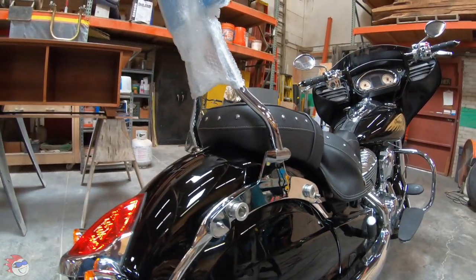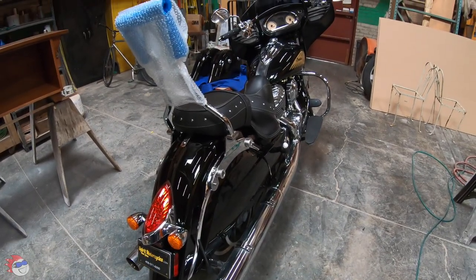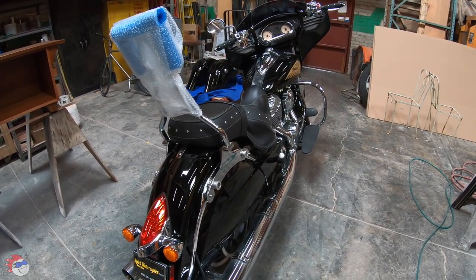Besides that, this thing is extremely strong. There it is with the sissy bar on it. I'll go ahead and put the bags back on and take it outside to show you what it looks like.